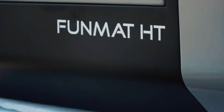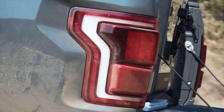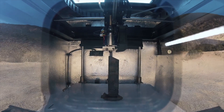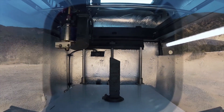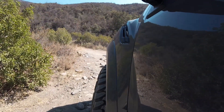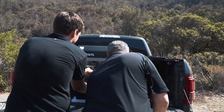I was really impressed — I didn't expect it to perform that well. It was almost like we were back at the shop printing. Not only is this machine rigid and strong and built from steel, but it can print parts as strong as steel when you're using Peak, Ultim, or PPSU. Even the carbon fiber nylon blends produce incredibly strong parts.